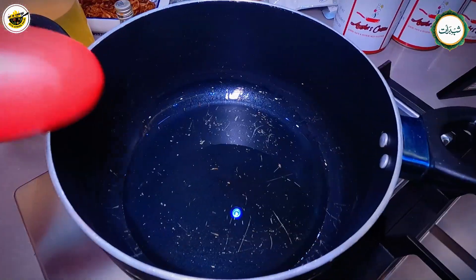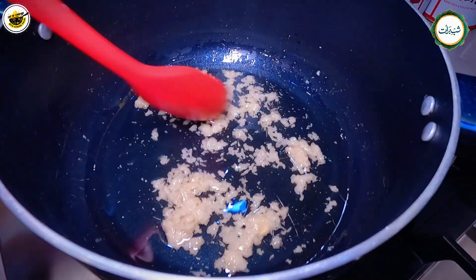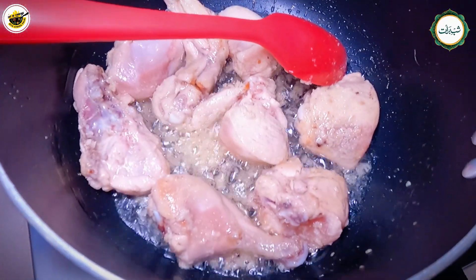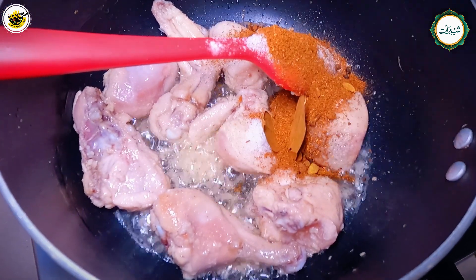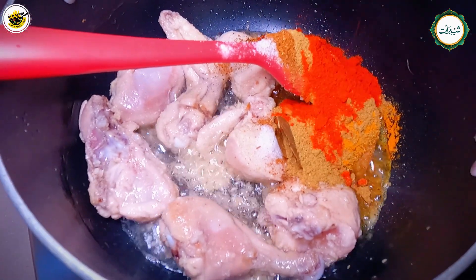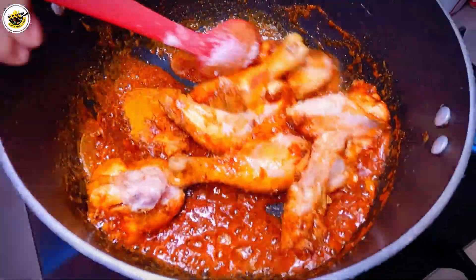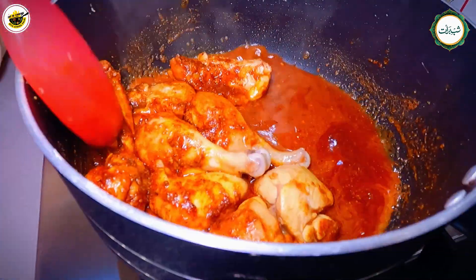I will start the recipe now. We have half a cup of oil. First we will add ginger garlic, then 1 kg of chicken. We will add raw chili, chicken powder, 2 tablespoons of biryani masala, 1 tablespoon of chicken powder, 1 tablespoon of cheese, and some green onion. We will add 1 glass of water and cover it for 10 minutes.